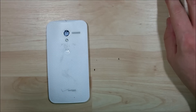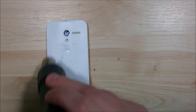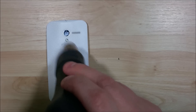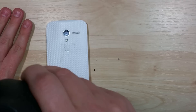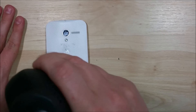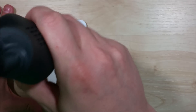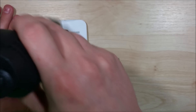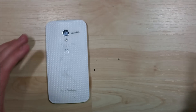Now that we have the back kind of snapped off, we're going to use a heat gun to give it a little bit of heat on the back of the phone. It doesn't have to be extremely hot — we definitely don't want to melt the plastic backing or loosen the lens to the camera. We're just looking to get it warm to make the adhesive holding the back onto the side of the phone a little more pliable. Keep moving it around; don't hold it in one spot as that'll cause melting.